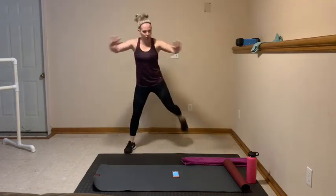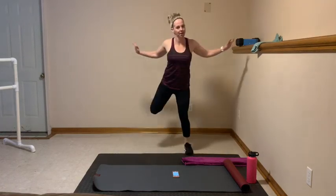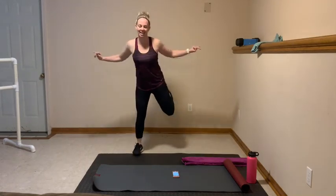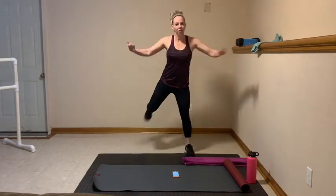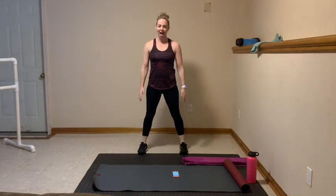We're going to go hamstring curls with the shoulders — squeeze. Flex those feet, looking towards the back side. Open up that chest, arms wide. Nice job, stay here, keep breathing. 10, 9, 8, 7, 6, 5, 4, 3, 2, and 1. Hold it wide. You need 10 squats right here. Down, nice and easy. 8, 7, 6, 5, 4, 3, 2, and 1.